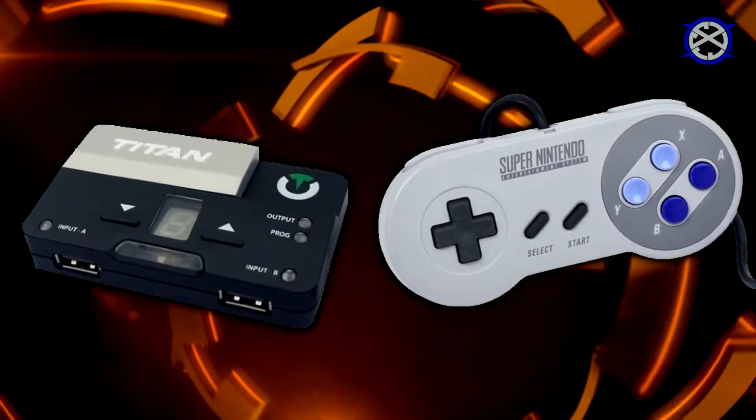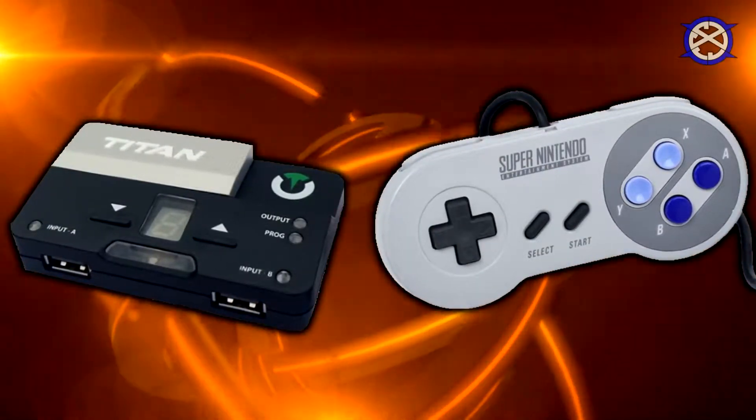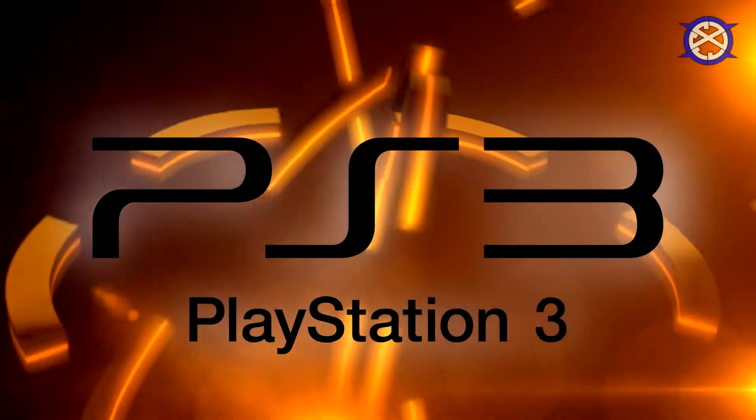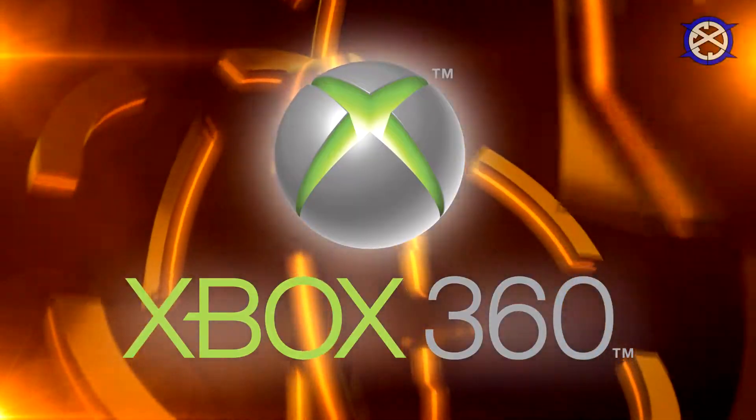Hey y'all, I am ICC and what I have today is a quick tutorial on how to use Super Nintendo controllers on your Nintendo Switch, PS4, PS3, Xbox One, and Xbox 360.